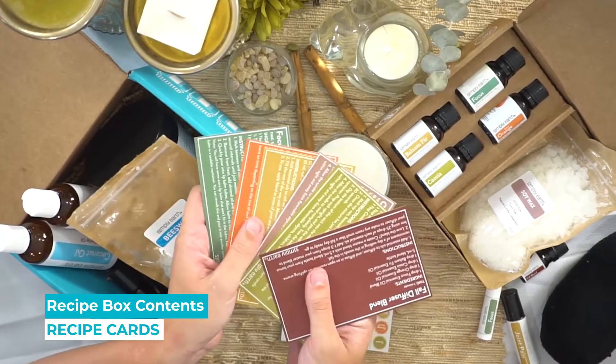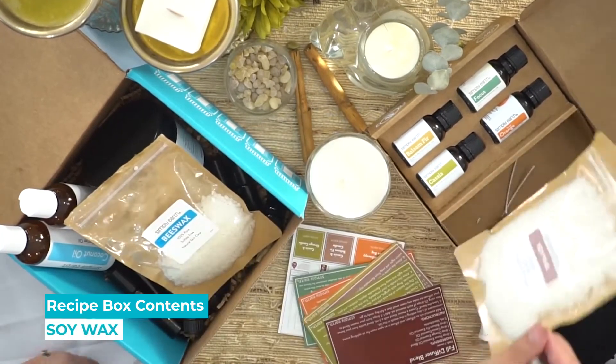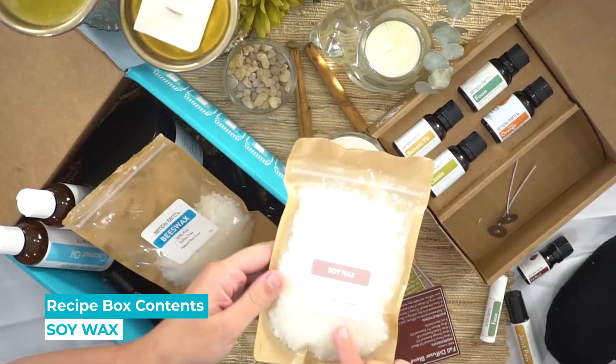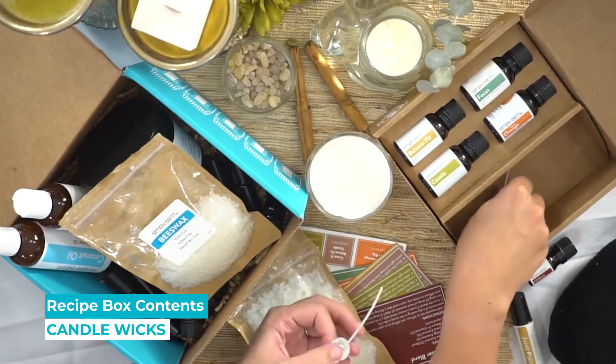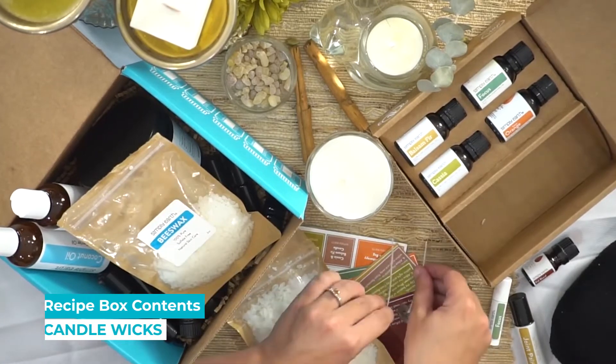Easy to follow recipe cards, soy wax to make your candles, and two wicks to make both of your candles that are in the box.